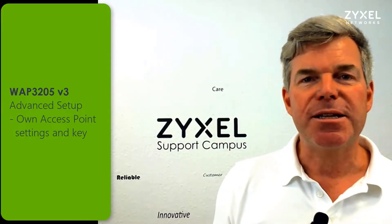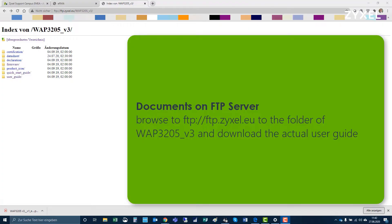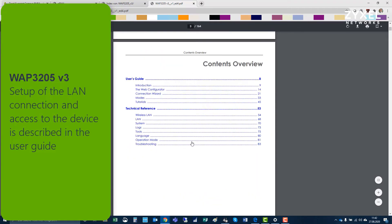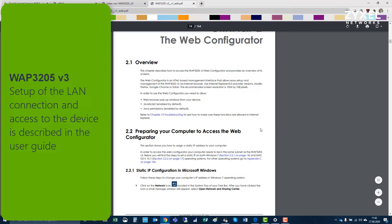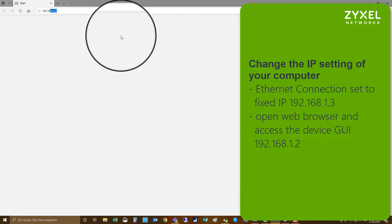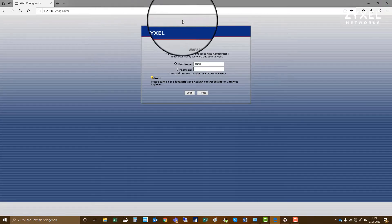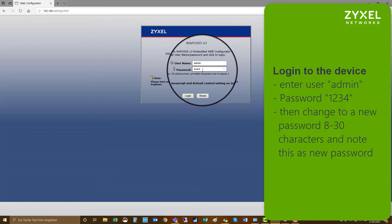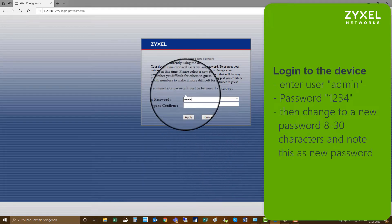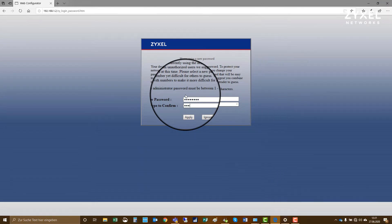Now we set up the device as a normal access point. First we will download the user guide from the FTP location. Choose the folder of the WAP3205 and download the user guide. You have to edit the ethernet connection of your computer and give it a static IP address 192.168.1.3, then browse to the device's web interface at 192.168.1.2. The device opens the login page and you use the credentials: username admin, password 1234. After that you have to change the password to a new one with a minimum of 8 characters and no special characters, then apply the new password to the device.